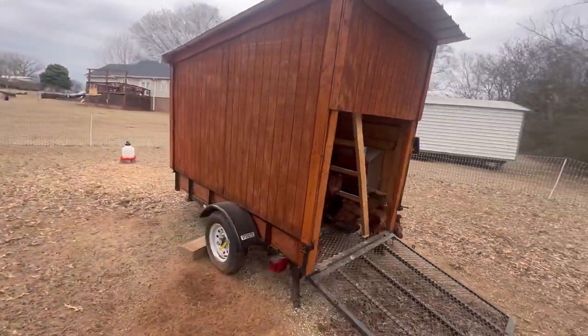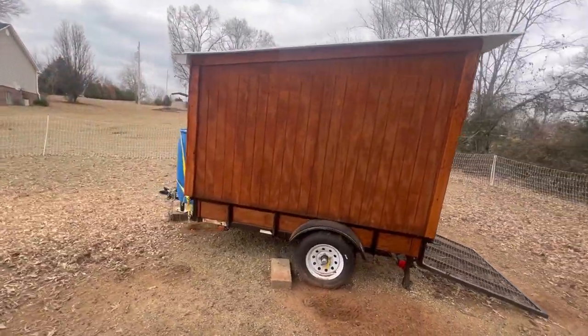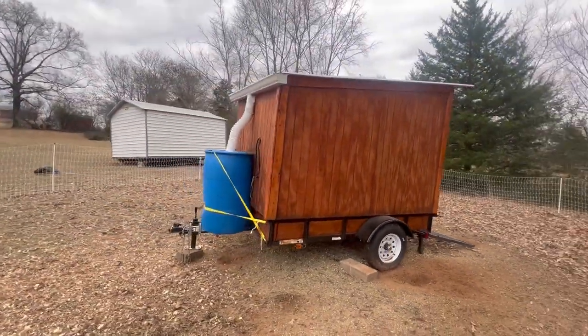That's just part of chickens — they have a very robust social network, so there may be some tussling as they figure out the new pecking order.